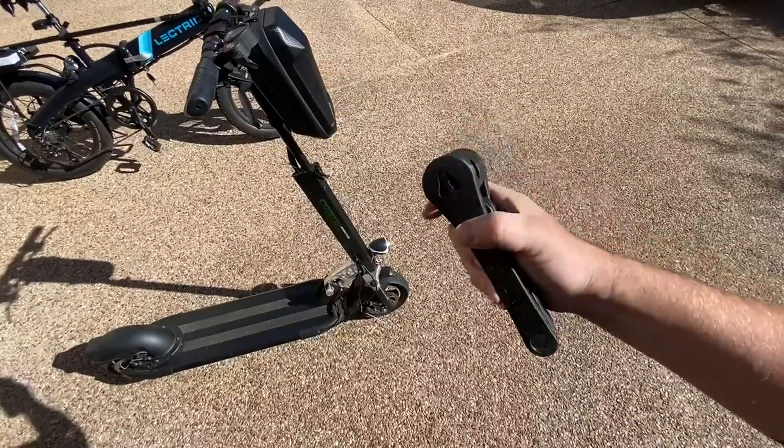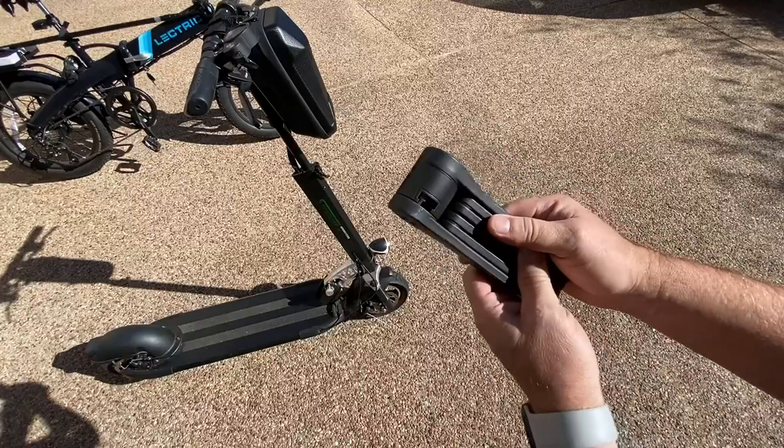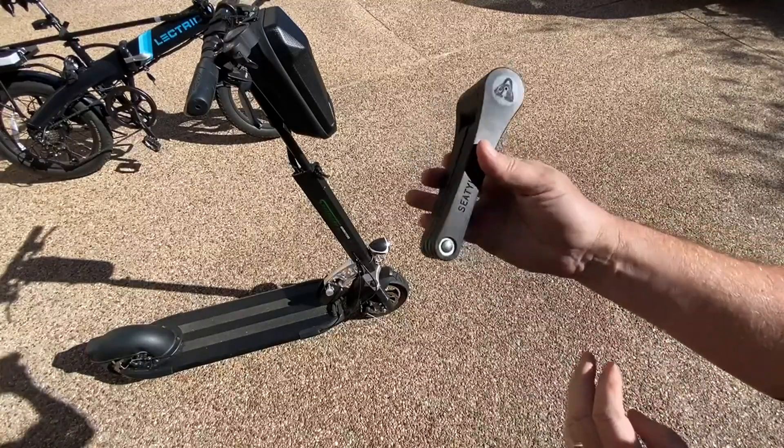I like this a lot — really compact and I think it's really strong. It's got a three-year warranty. A lot of good things about the Foldy Lock.